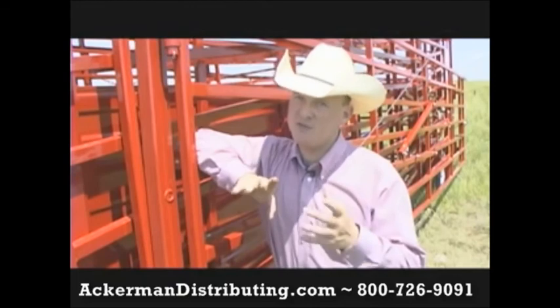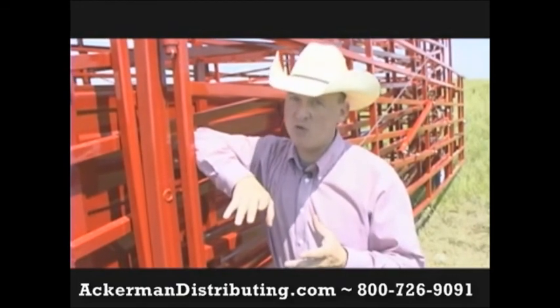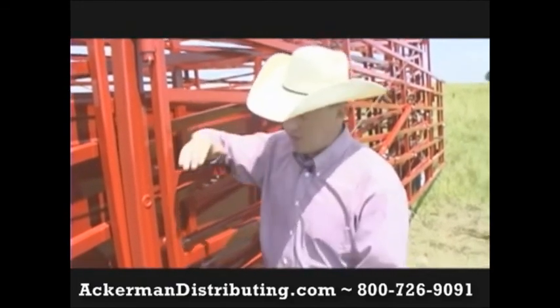There is a five-year warranty on every OK Corral. It's seven bars high. Check out our competitors — they don't have tail lights. You don't need to worry about that with the OK Corral. If you're stuck out in the pasture after dark and you still need to make it home, you're going to be safe running down the highway.